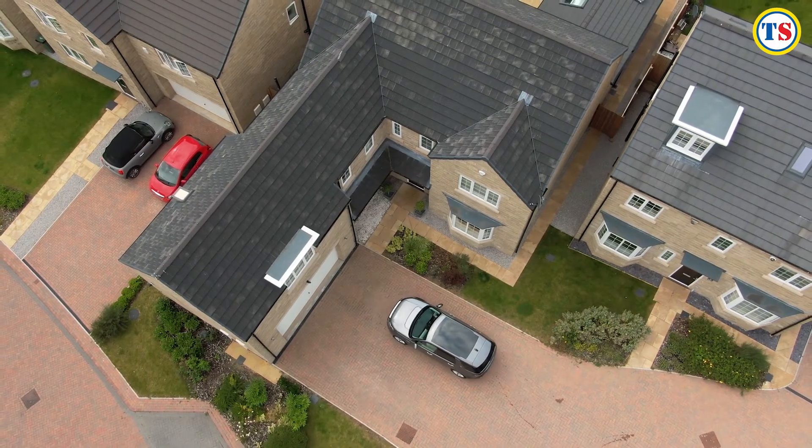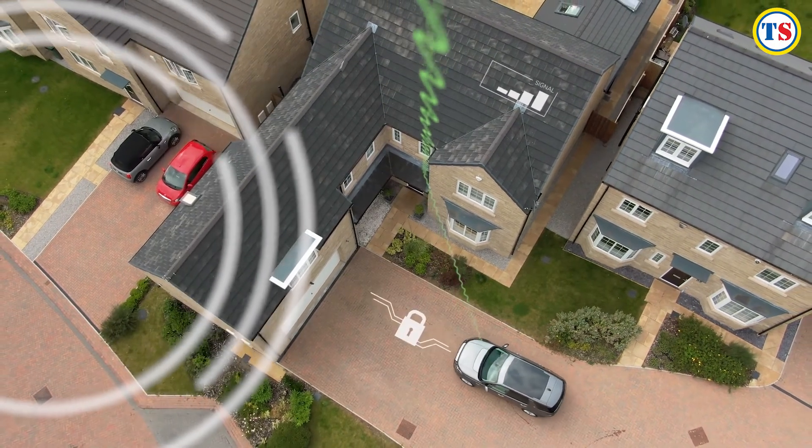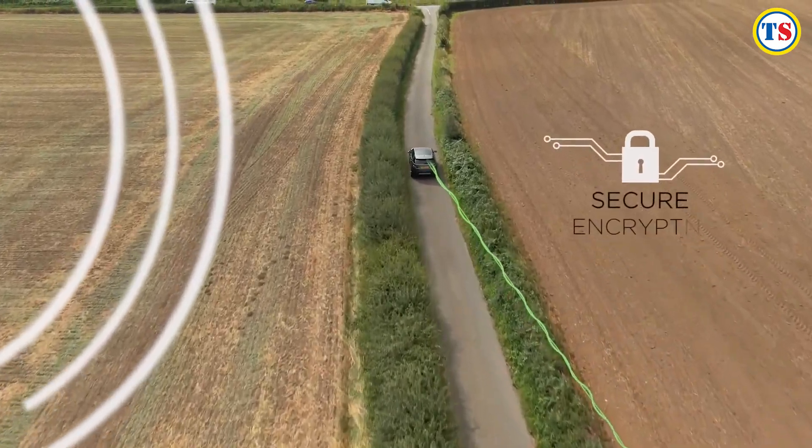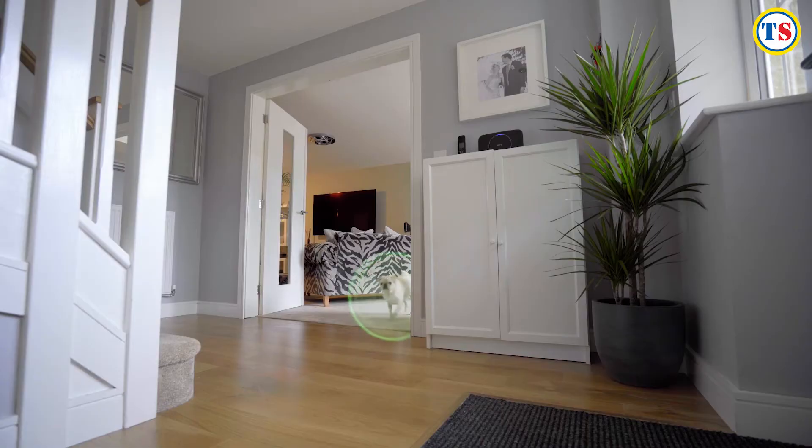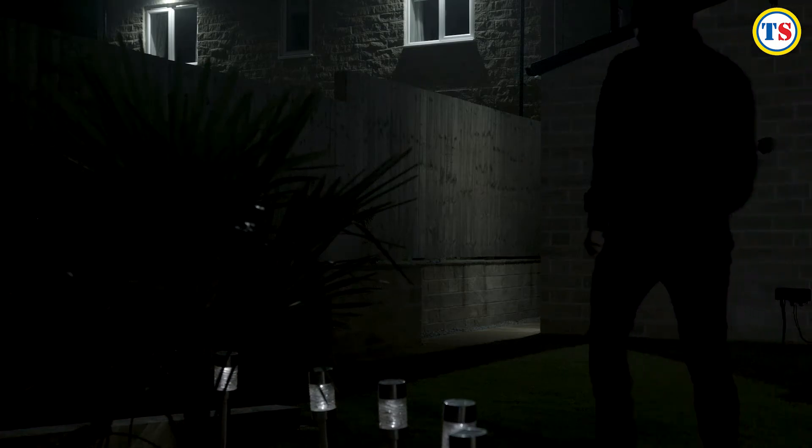The system provides round-the-clock monitoring and alerts, all stored to the cloud and accessible by you wherever you are. The motion sensor is great if you wish to arm your alarm while leaving pets at home. The floodlight camera alerts you when motion is detected and at night lights up the protected area too.